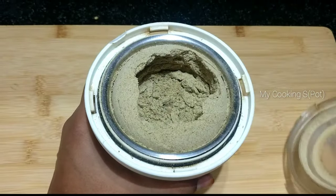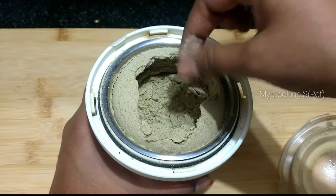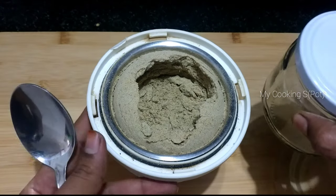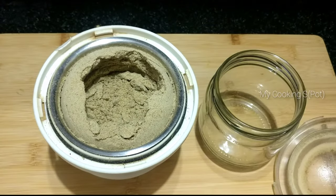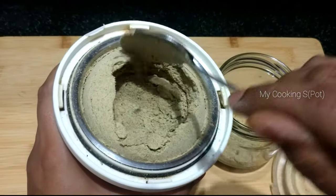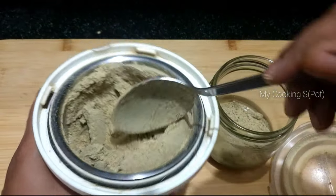I will add the consistency and the rest. I will add 1 cup and store it in a box. I will add the jar in the fridge.